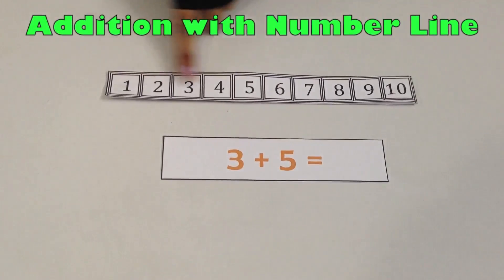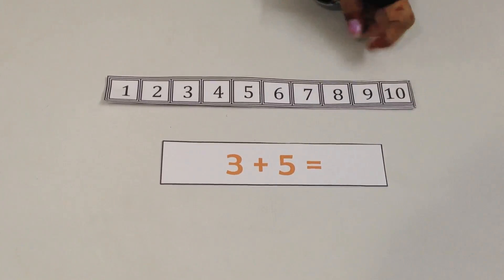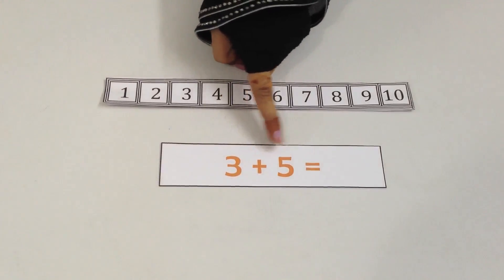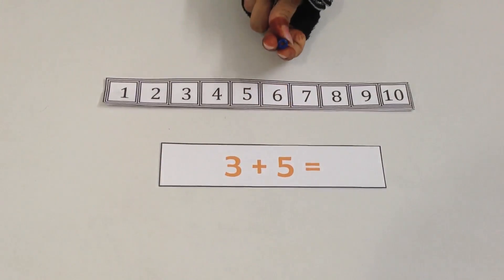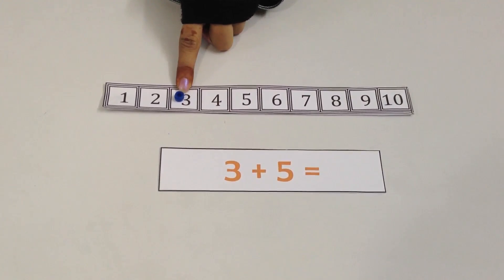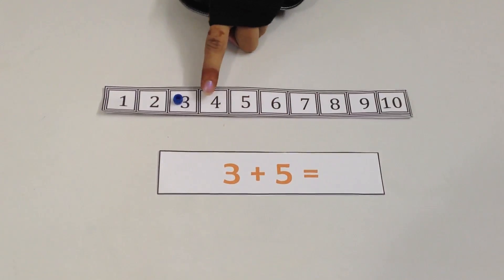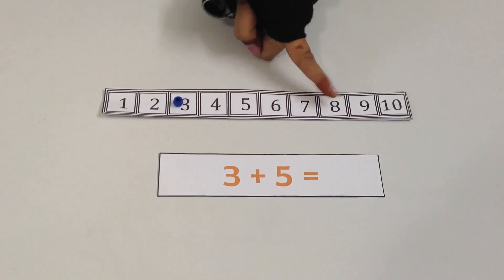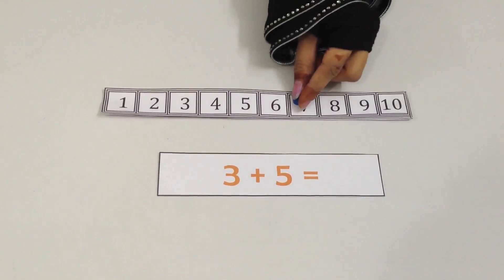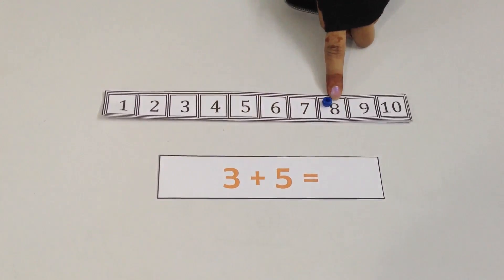We can see this is a number line. It has numbers all the way from 1 till 10. We are going to use this number line to solve the sum 3 plus 5. So we are going to put the bead on the number 3. From 3, we have to make 5 more jumps ahead: 1, 2, 3, 4, 5. 3 plus 5 equals 8.